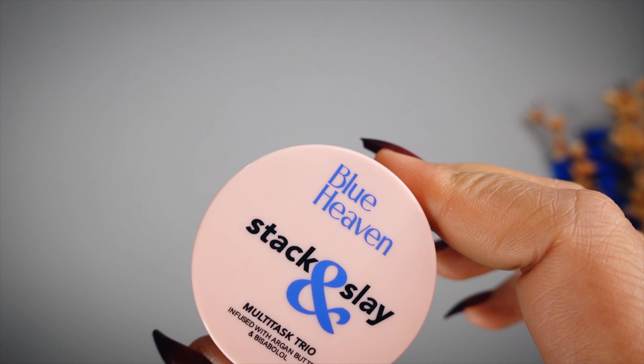That was all about the outer packaging. Now let's quickly move on to the inner packaging. The inner packaging looks like this style — Blue Heaven's Stack and Slay. When you open it, you will find a mirror here. Inside there is a contour stick, a blush, and a highlighter.